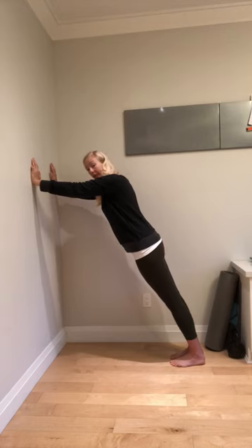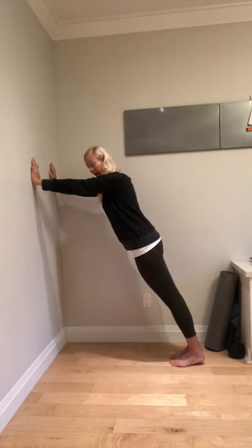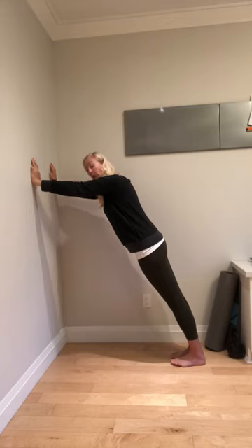Same thing again. PAILs contraction: just press the forefoot into the ground a tiny bit so a piece of paper can slide under your heel — 10 seconds. Then a RAILs contraction: pull the heels to the floor, drive them in. You're almost trying to lift the forefoot off of a scale. 10 seconds.